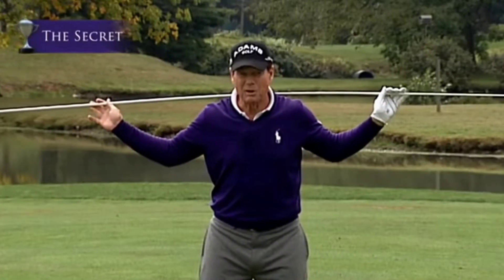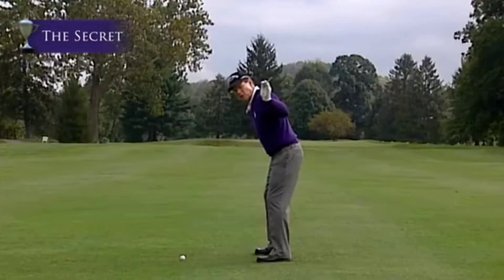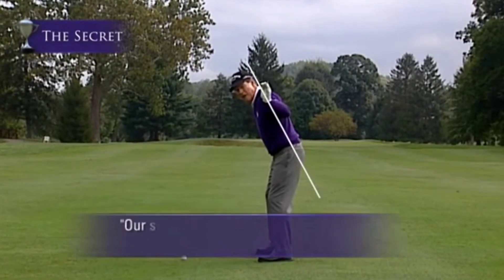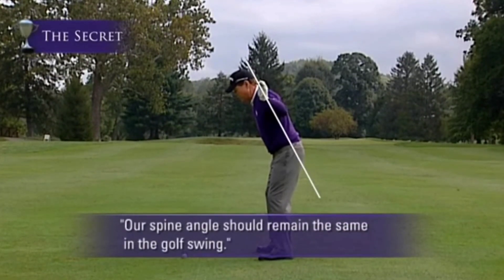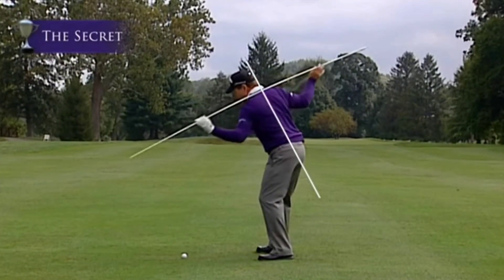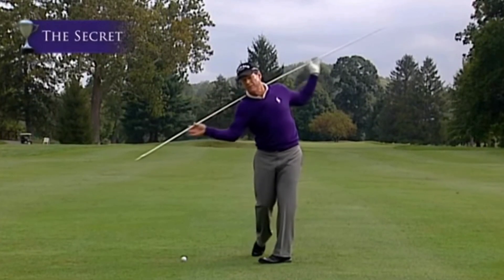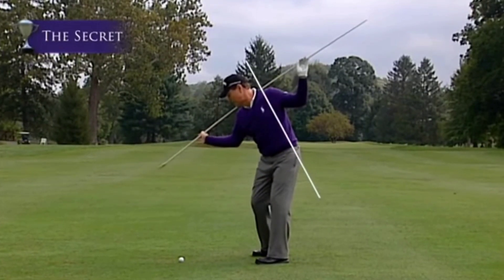Now, here's the critical thing. We bend over the ball like this, and our spine angle is very, very critical here. Our spine angle should remain the same in the golf swing, but we still turn our shoulders perpendicular to my spine angle this way, and then back into the ball that way. But my spine angle remains the same on the backswing and into the impact area.